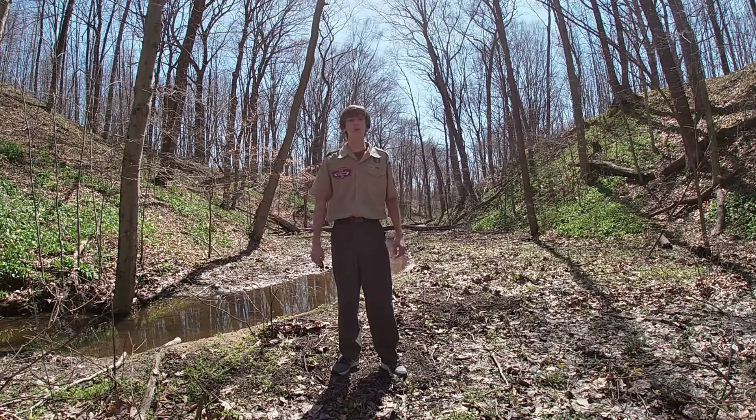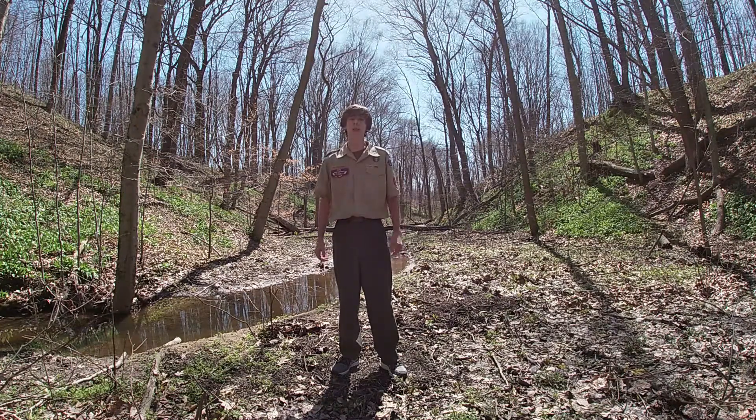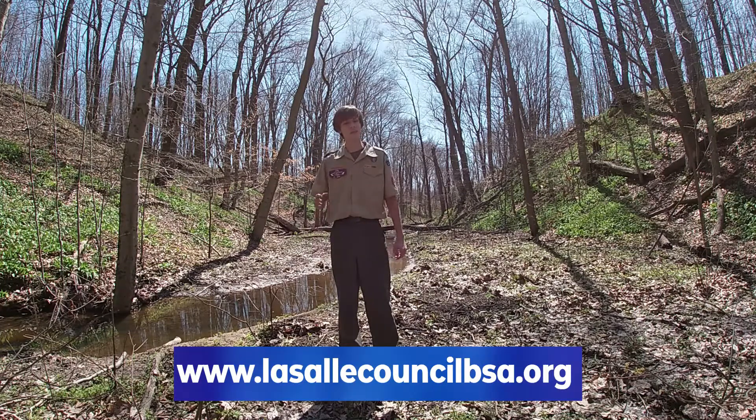Also, if you are watching with a parent or a guardian, we ask that if you are able and willing to make a Friends of Scouting donation to LaSalle Council. Donations can be collected on the homepage at LaSalleCouncilBSA.org. We thank you all so much for your time and your support, and this is Eagle Scout Eric — I'll see you in the next video.